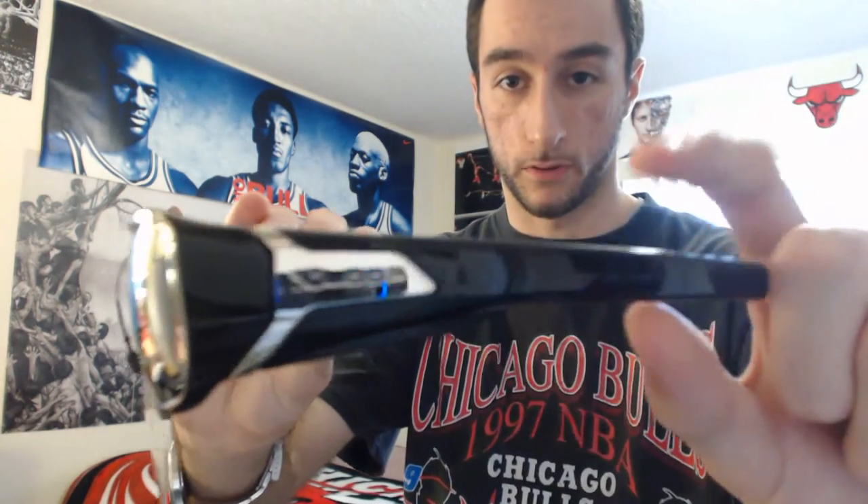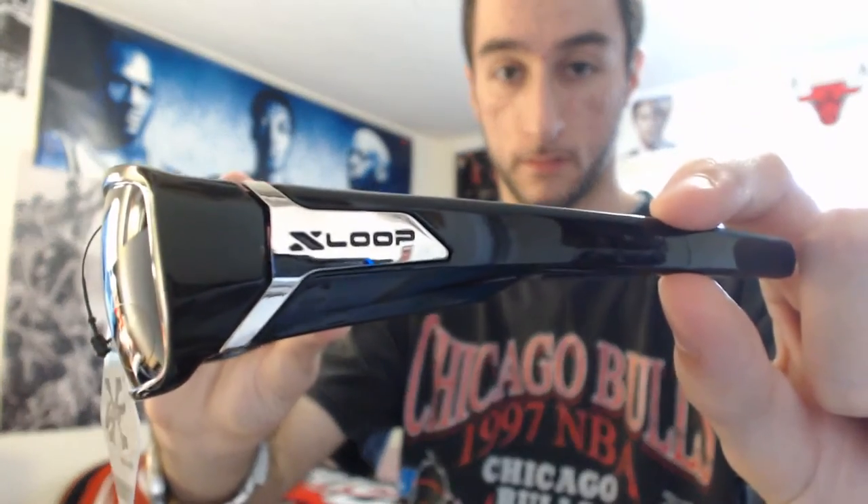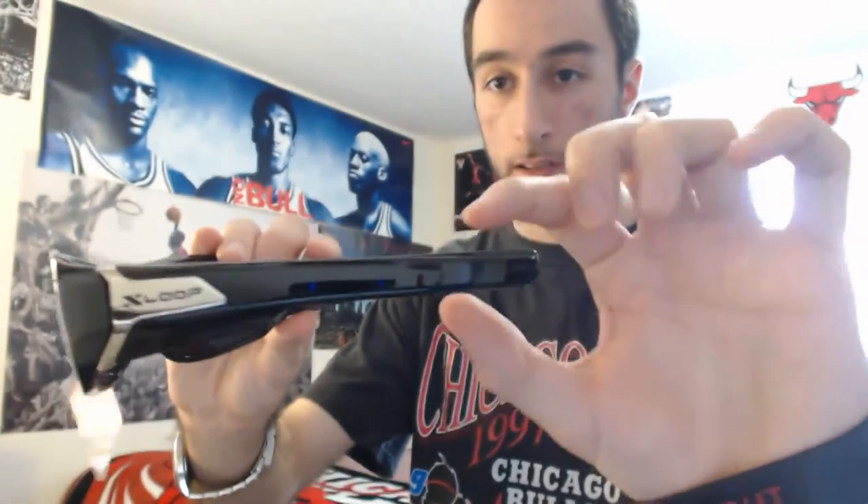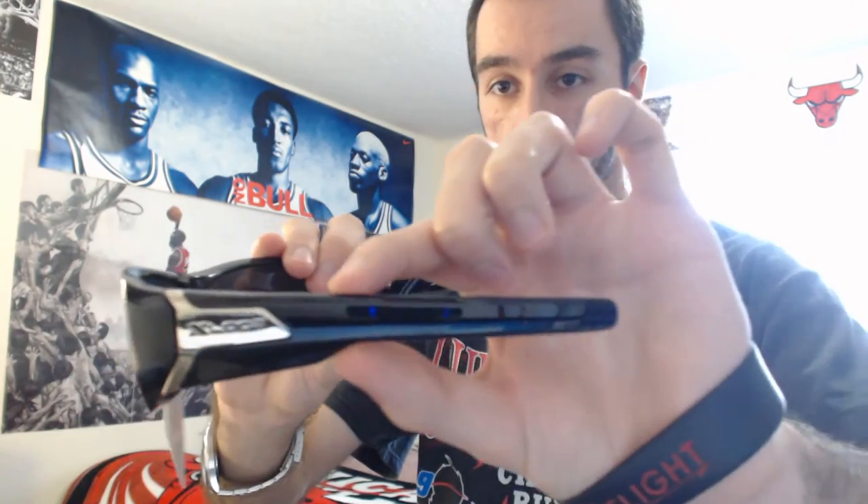See how the sides are like that — it says X-Loop right there. I just love how the design is, and it gets thicker as it comes towards the lenses.